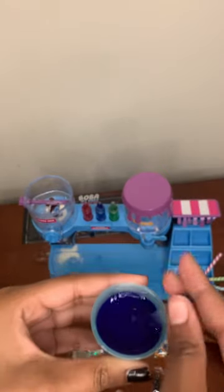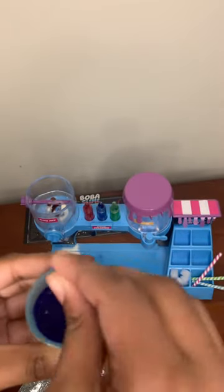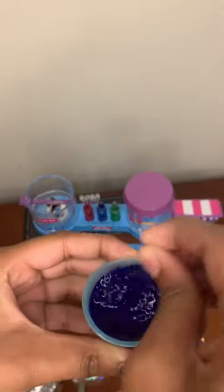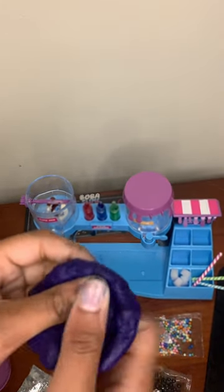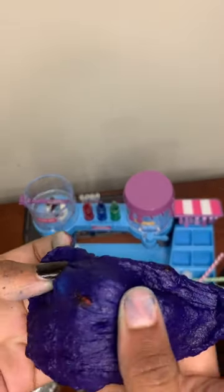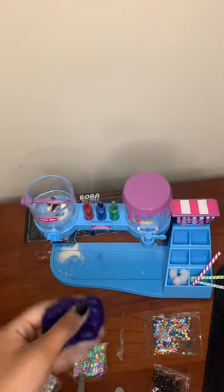Guys, it's doing something — you probably can't see it, but there's like a clump. I've been mixing it for a while. Okay, after like one hour I finally did this, and it's kind of like a dark purple. Time to add the mixings!